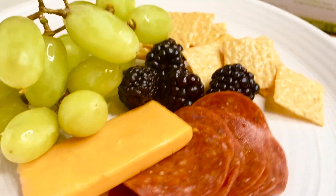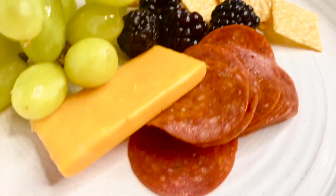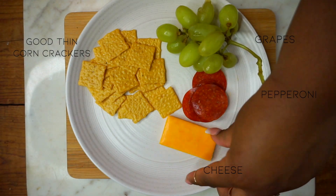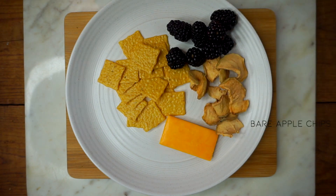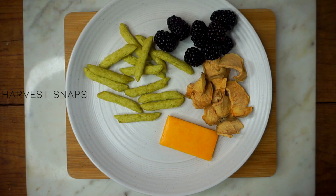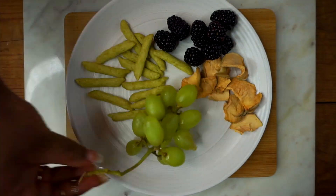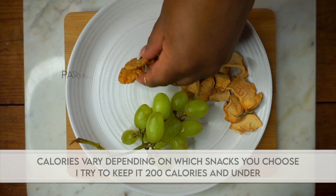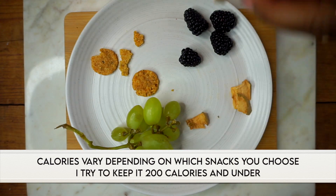Next up is this snack platter, which I like to make when I'm indecisive about what I want to eat. The possibilities are endless — I just take whatever snacks I'm in the mood for and compile a little platter. I like to use fruits, different types of crackers, pepperoni, and cheese. You can go in your pantry, pick out your favorite snacks, make your own combination, and control how many calories each item is.